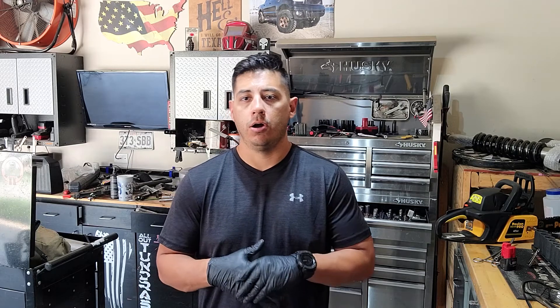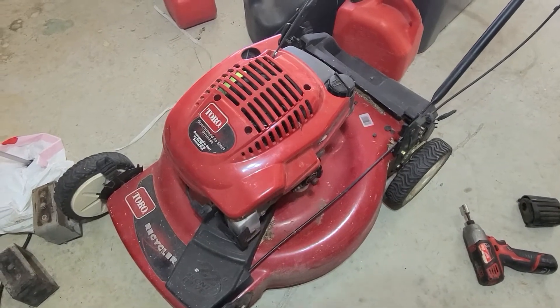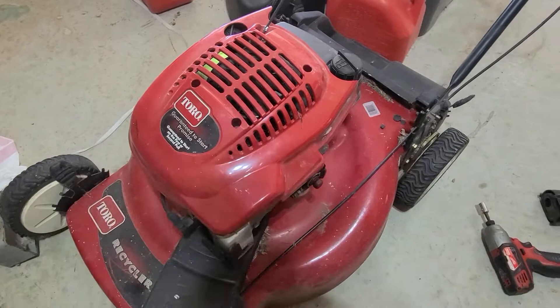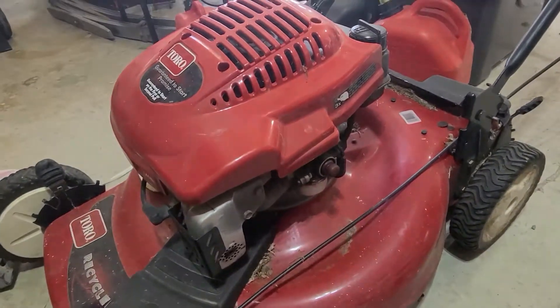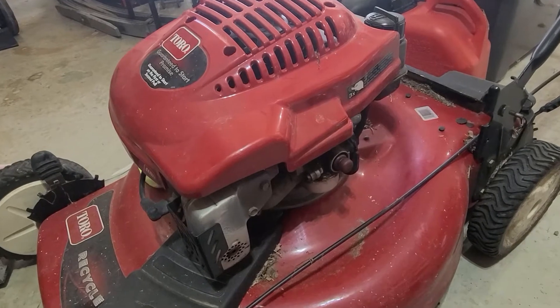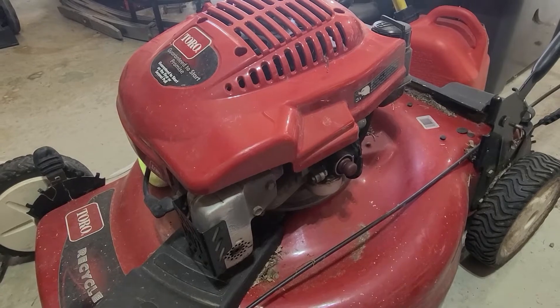Today I'm going to be teaching you guys how to rebuild a Tecumseh carburetor on a Toro residential walk mower. Here is a Toro walk mower. It came in for won't start and hard to start, and they say they have to keep priming it to keep it running. So it automatically tells me it's more than likely a fuel issue, so we'll start there and go from there.